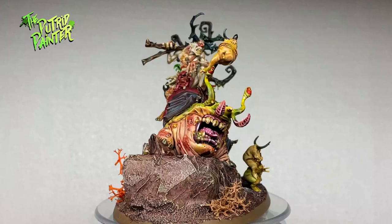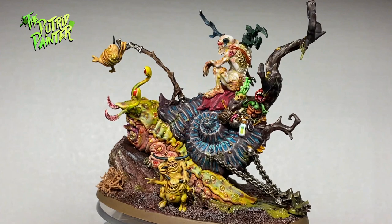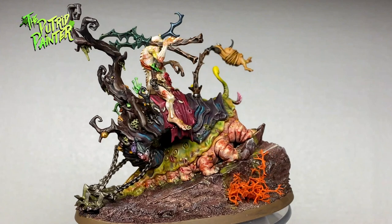Hello and welcome to another painting video. In this video I'll be painting Horticulous Slimax and his mighty steed Mulch. I'm just gonna dive right in because oh boy there is a lot to paint here. Look at the insane amount of small details. Let's begin, shall we?